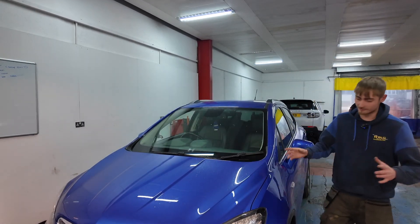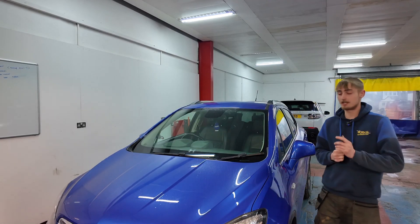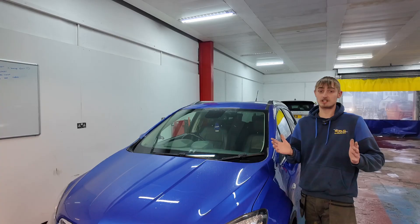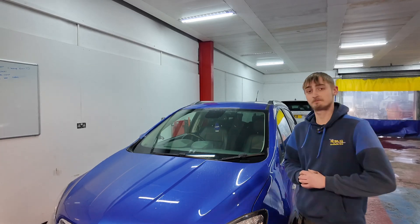And there you have it - it's all back together and she's all good in the hood. This one's ready to go back to the customer. If you like what you saw, let us know down in the comments - anything you could have improved on. If not, give us a little like - just let us know. And I'll see you in the next one.